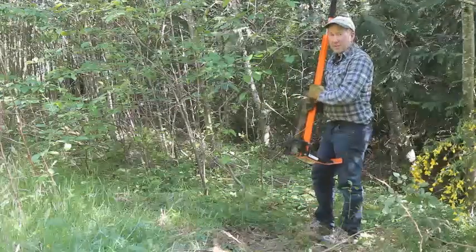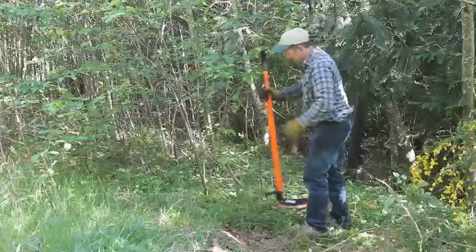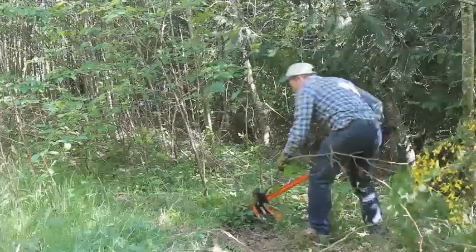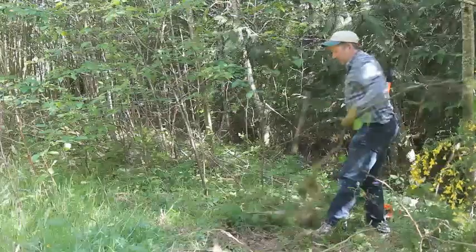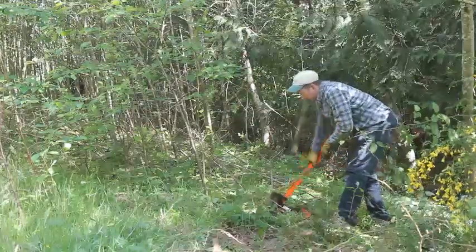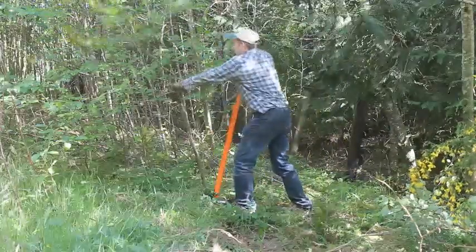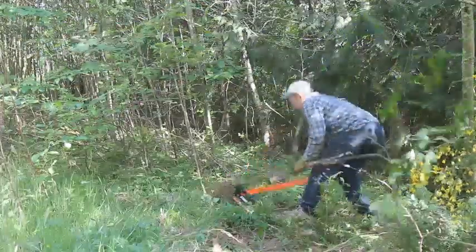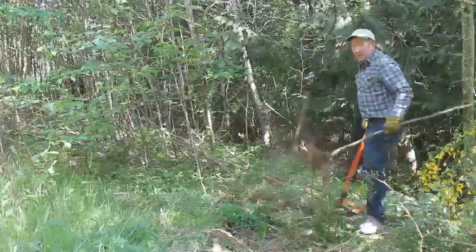Here is an example of using the Extractigator with the Bigfoot accessory attached to remove some common alder trees. Sometimes you have a long tap root, so what you can do is lift up and it grabs it again. Again, a long tap root — lift up and there you have it.